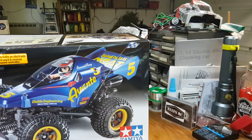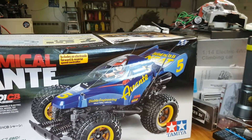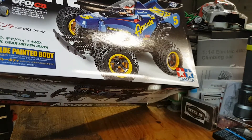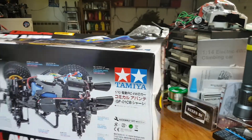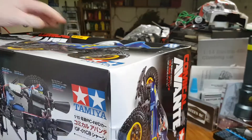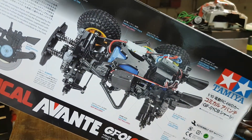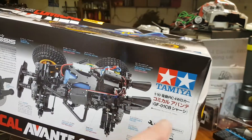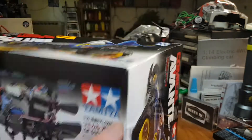...holding this, the Comical Avanti. I've been waiting three months for this. It's an awesome box, a little crunched in the shipping, but nothing's broken. I did take a quick peek inside already just to make sure, so here we go.